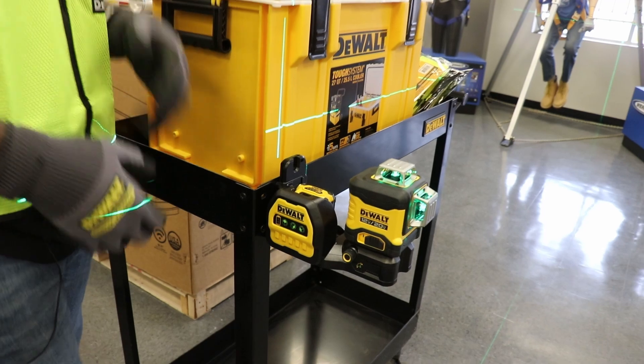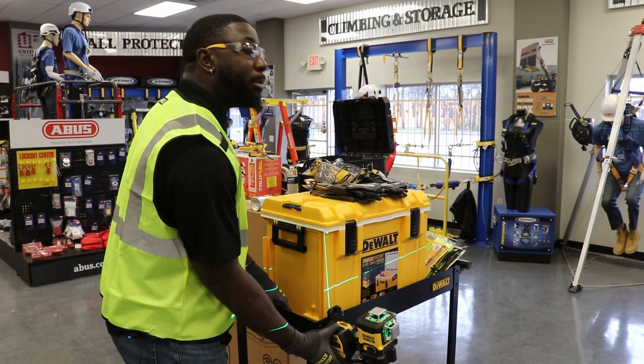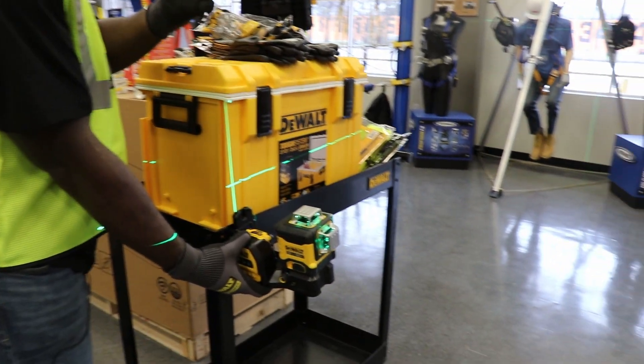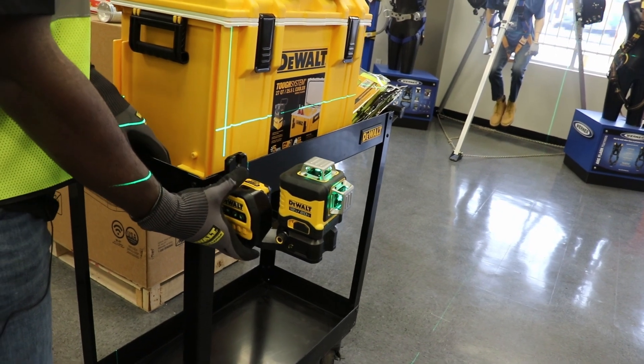It is self-leveling, and another feature of this tool is that if you move the laser it'll blink to let you know that it's not level, so you can quickly adjust it back to a 90-degree angle for it to be used.